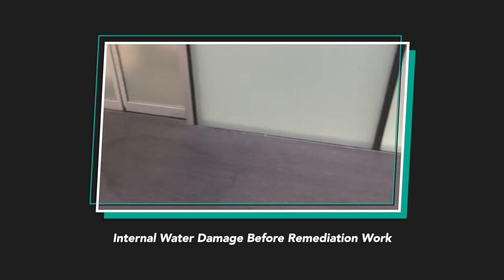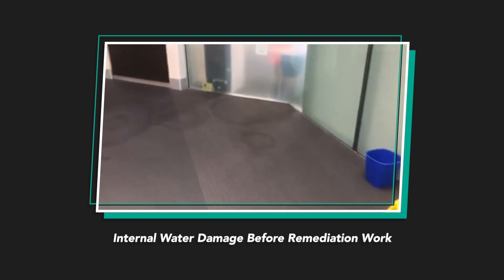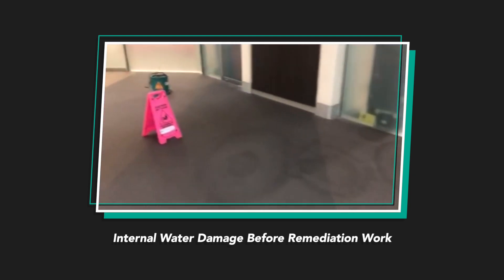The building here, the Octagon in Parramatta, was experiencing water ingress through the atriums over a number of years. Novion Engineering was engaged to undertake a peer review of a traditional method to remediate the atrium. This involved removal of the existing glass and replacement of the sealant and gaskets, which was found to be both time-consuming and costly for the owners of the building.